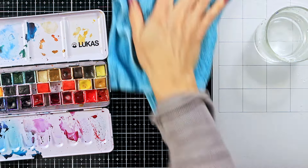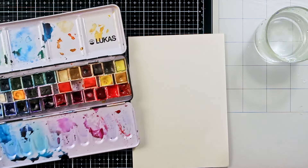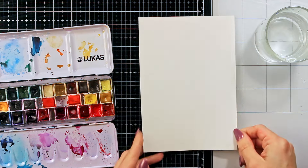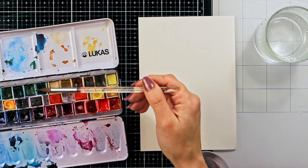Here, as you can see, I am working on a loose mixed-media paper page and I have applied some clean water on both sides of my paper so I would prevent the paper from warping.